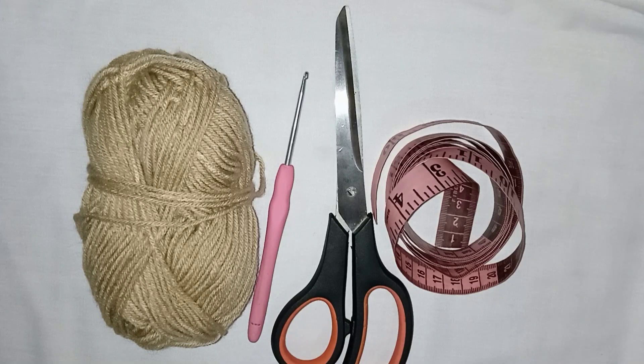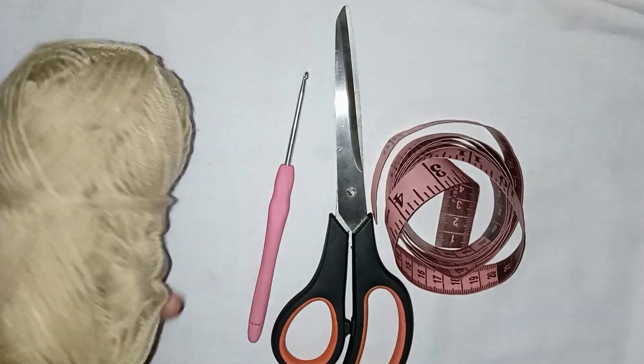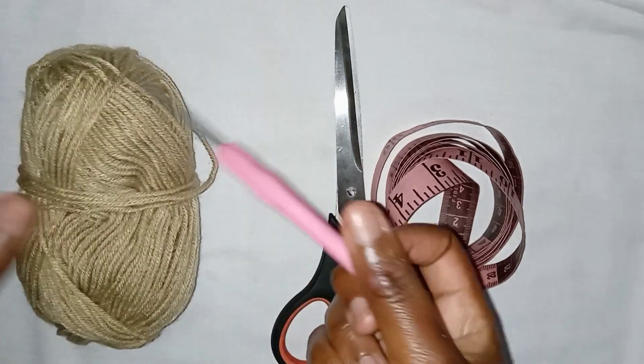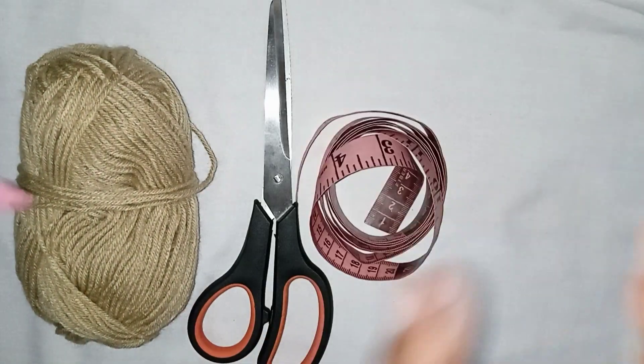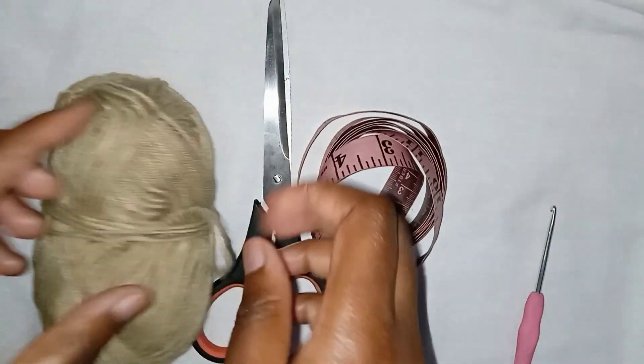Hello everyone, welcome back to my channel. Today we're going to make a crochet butterfly top. You'll need yarn, a hook — I'm using a three millimeter hook — a pair of scissors, and a tape measure. So let's get started.